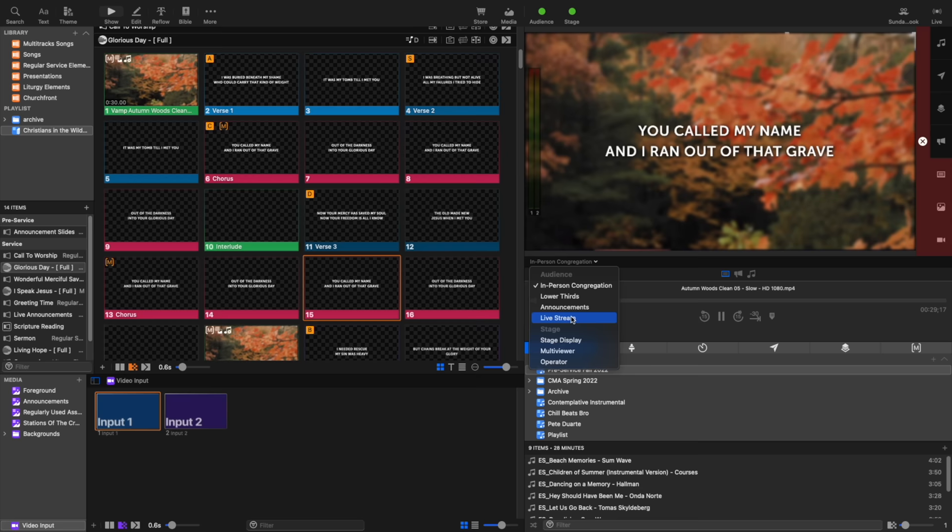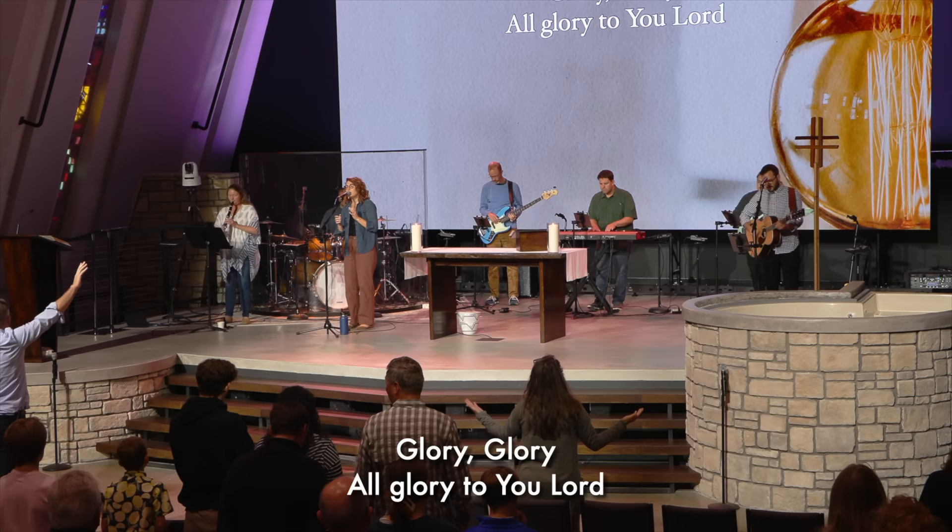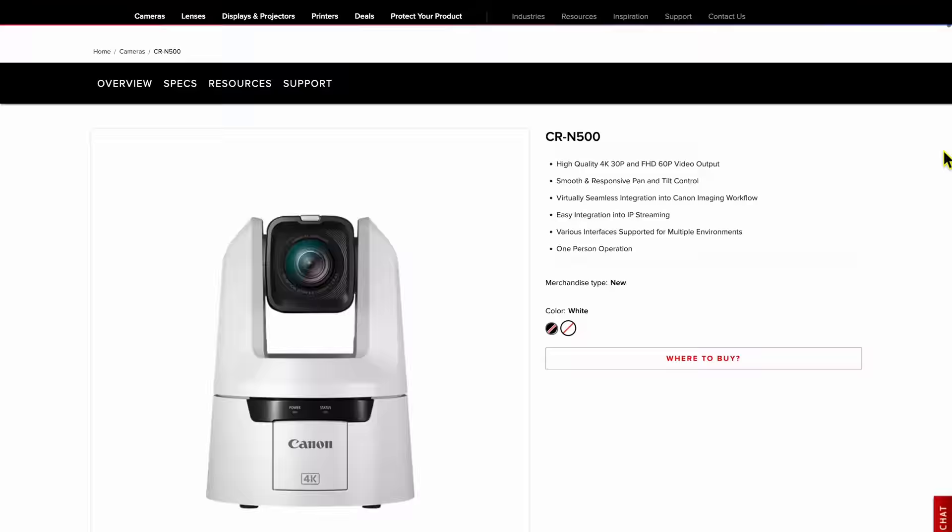Whether you're a small church that only needs one or two cameras — you could go with the N300 model — or if you're a larger scale production shooting for the best results possible, you can go for the N500. Check out the links below this video to learn more about this product. There are so many specs and features to explore on Canon's website, so go check it out yourself. Thanks for watching. Hit that like button if you found this video helpful, subscribe to the channel for more worship and tech tips, and we'll see you next time.